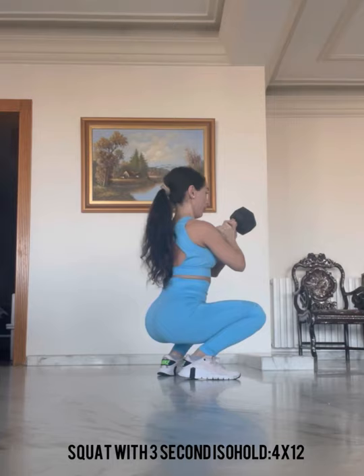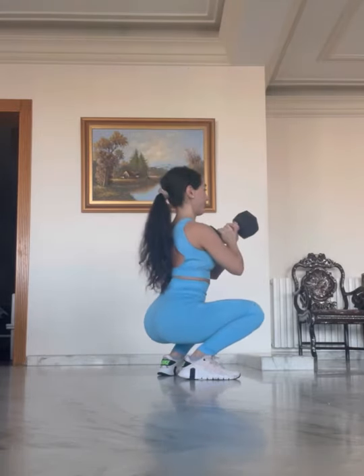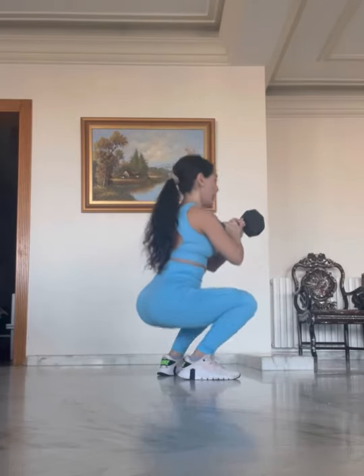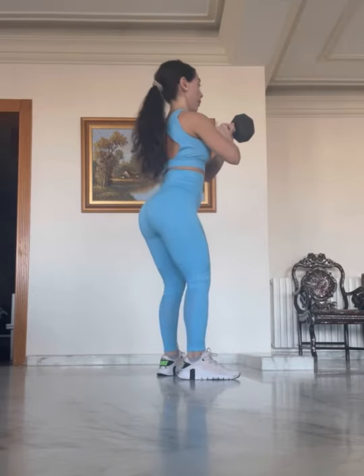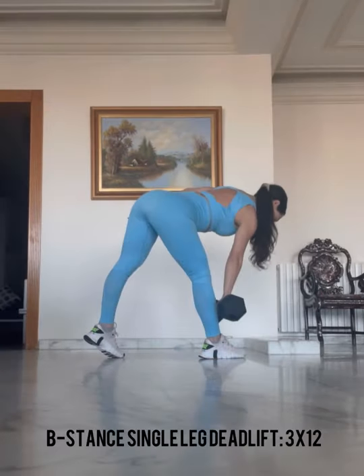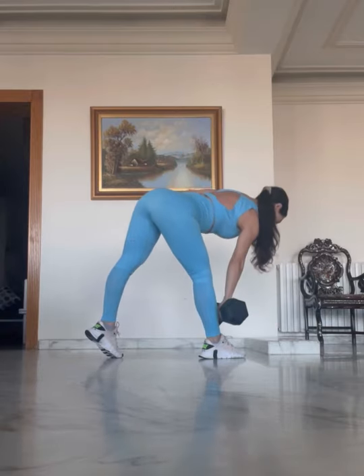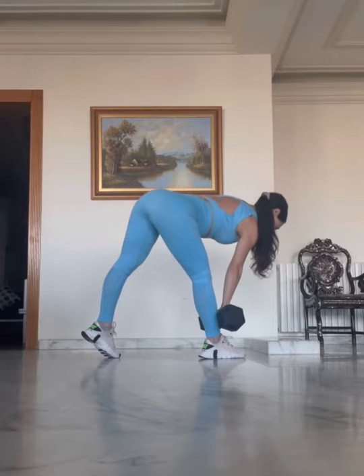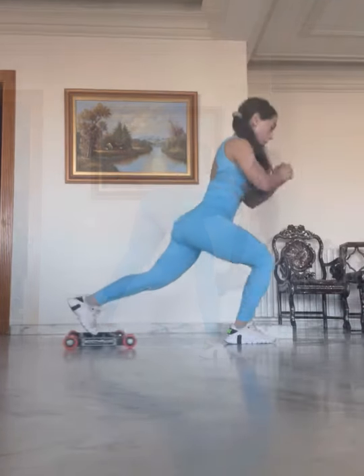The next workout is the legs — leg goals workout. We're doing a squat with a three second ISO hold for four sets of 12 repetitions. You can see here that we've added more weight, so we're getting stronger every week and this will ensure that we get maximum development. Next we have a B stance single leg deadlift — if you cannot do this one, the regular deadlift will work just as effectively. Make sure that you're aiming for a stretch, feeling it in your hamstrings and your glutes and not your lower back.